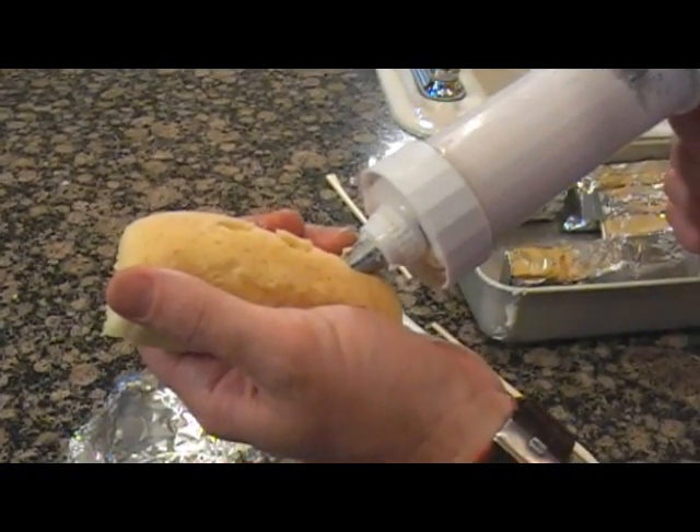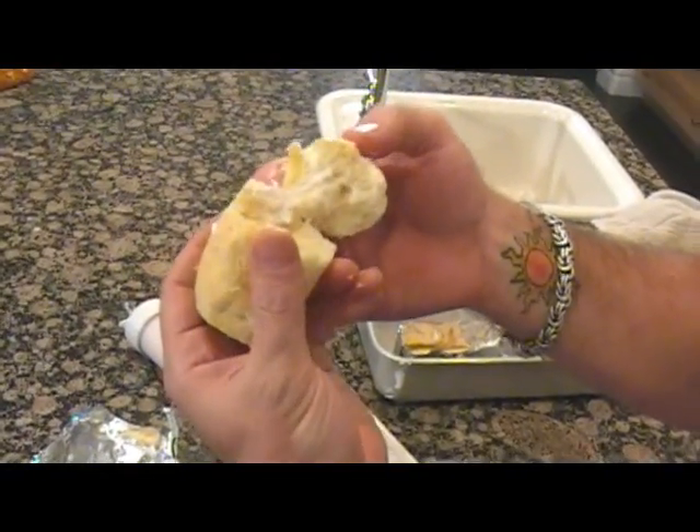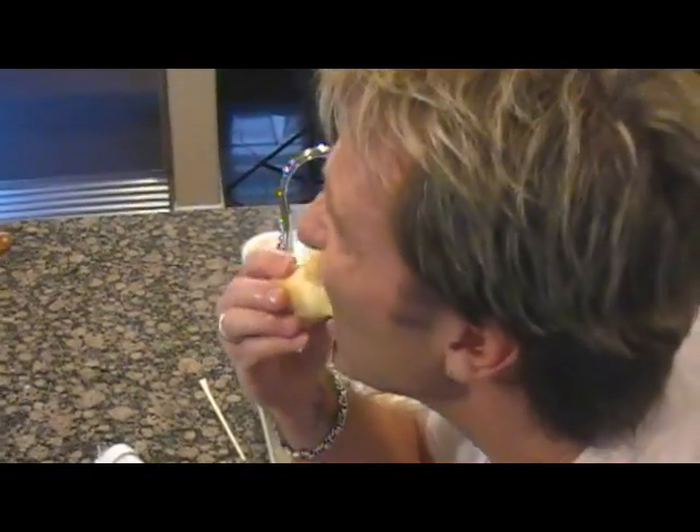Fill it up. Twinkie? Cream filling — and into mouth. Mmm. This one's actually still warm, that makes it way better. Oh, it's so good. Clone Twinkie.